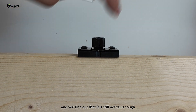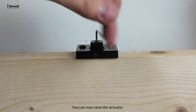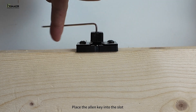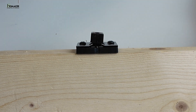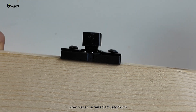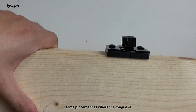After adding the actuator spacer and you find that it is still not tall enough, you can raise the actuator piece with the thinner allen key. Place the allen key into the slot on top of the actuator and turn clockwise — you will see the actuator rising. Now place the raised actuator with the actuator spacer on top of the door in the same placement as where the tongue of the soft close meets.